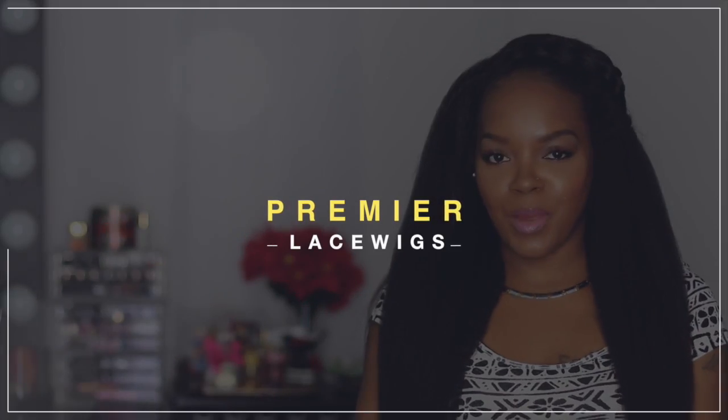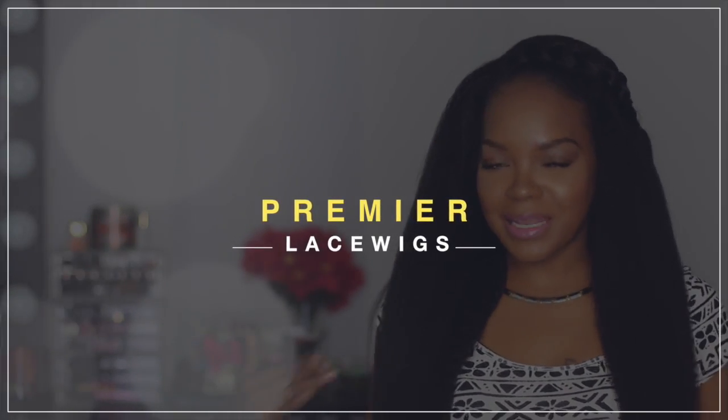Hey everybody, what's up? It's Kiki and I am coming at you guys today with a first look at this unit that I am rocking. Yes, this is a wig, not my natural hair — which it looks like, right? But I'm going to show you guys how I do different styling on this wig and not just wear it in the normal put-it-on-your-head-and-go way.